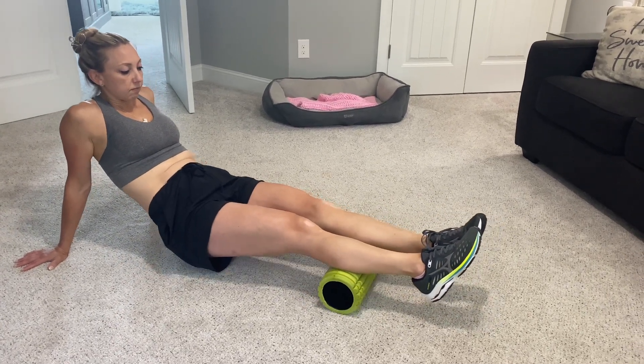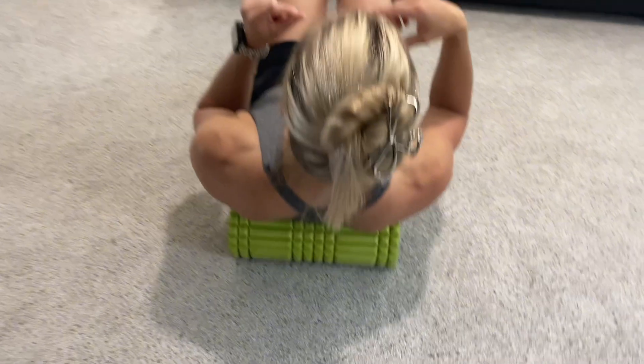For me, I'm able to get both of my legs on here at the same time. For reference, I am five foot four.